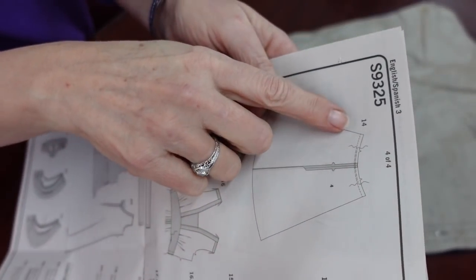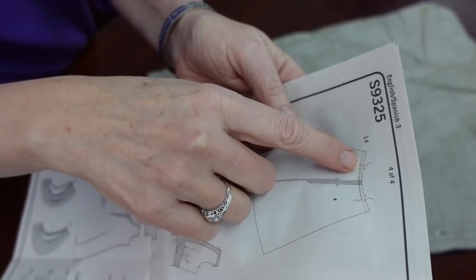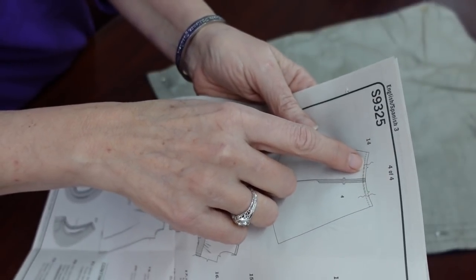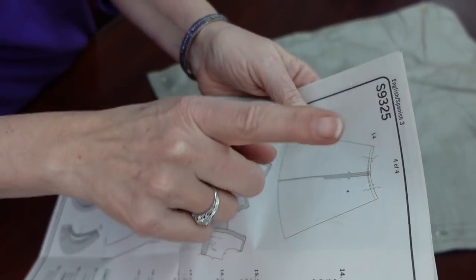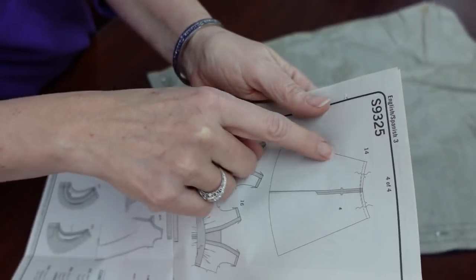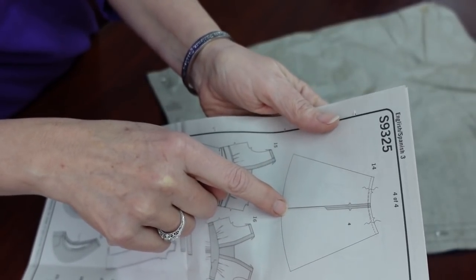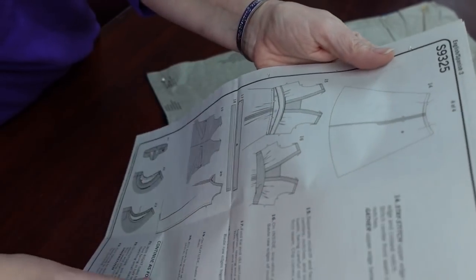The next step is to stay tape from the notch to the side seam as I did in other parts of the dress, then serge all the pieces, sew them together, and put in gathering stitches. I've got all the edges on the front skirt serged and I've sewn the center front piece together. From the notch to the edge is where I'll be putting two rows of gathering stitches.